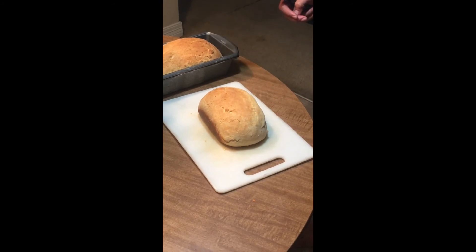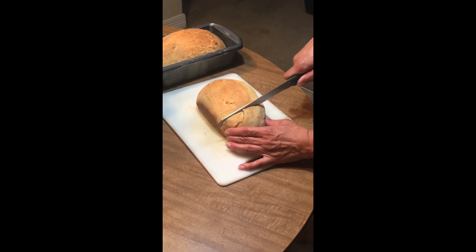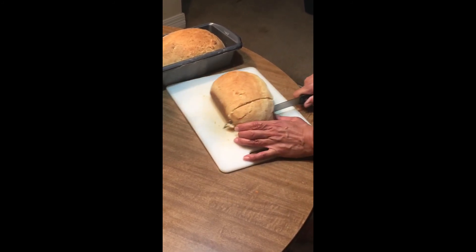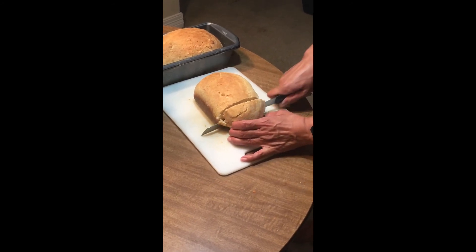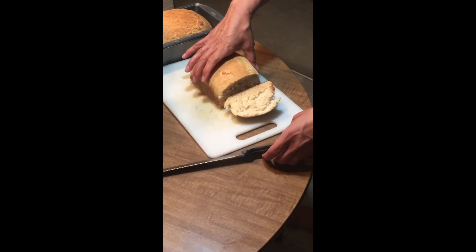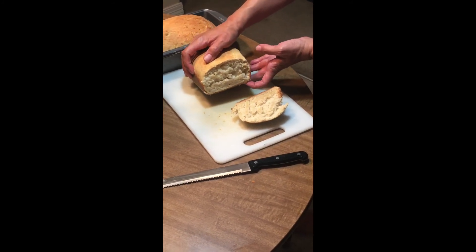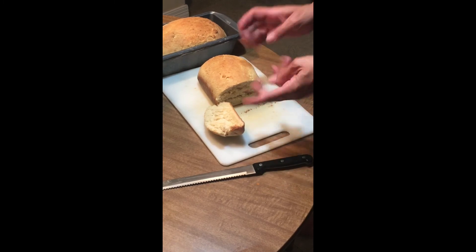We have the final product, and I'm just going to slice a piece off so you can see what the inside looks like. You can see the steam coming off — it's a little doughy still, but not bad. I like my bread a little doughy, not crispy and burnt. I hope that you will try this at home. As you can see it's not super difficult, but the end product is well worth the time it takes to make this bread.